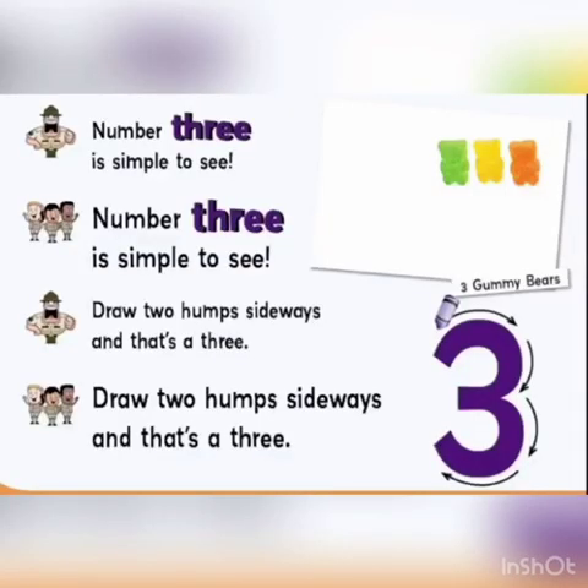Number 3 is simple to see. Draw two curves five ways and that's a 3. Here is our number 3.